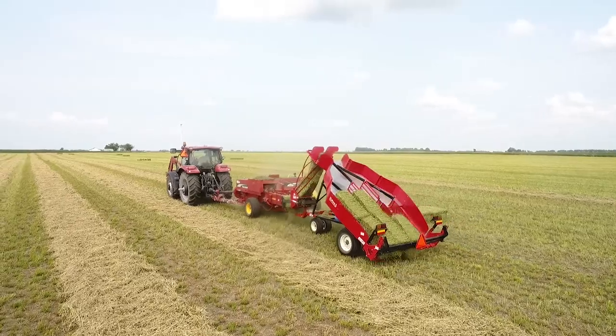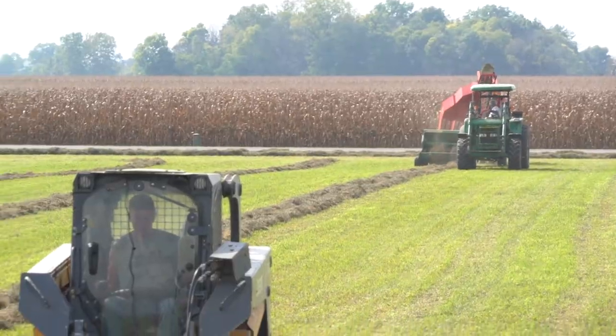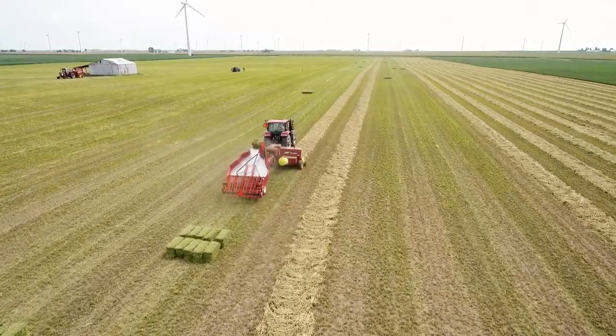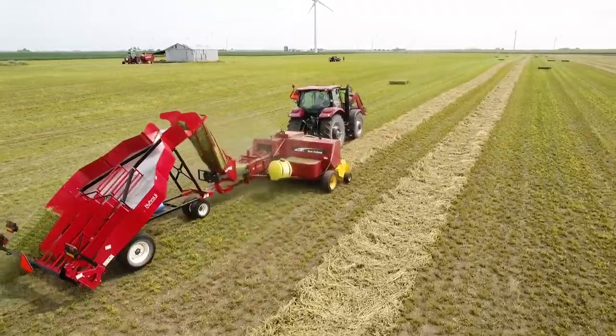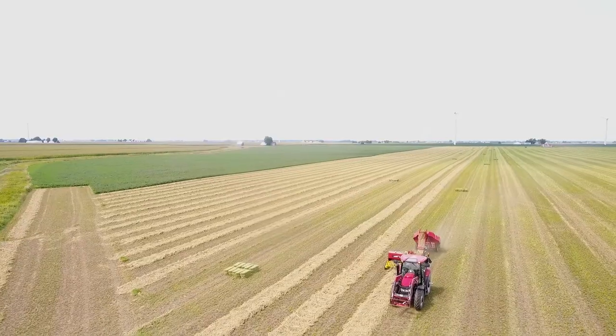Since 2005, Norton Manufacturing has led the industry in building innovative accumulators, tie grabbers, and grabbers that have easily moved and stacked millions of small square bales. Let's take a few minutes to explore how a Norton accumulator and grabber can give you time back in your day by saving you hours of hard labor.